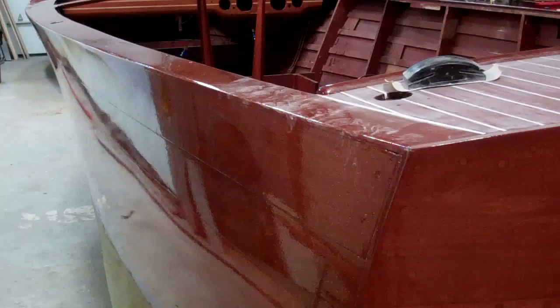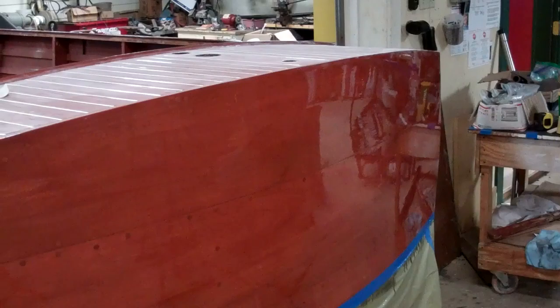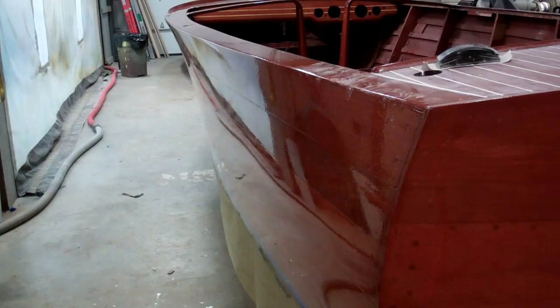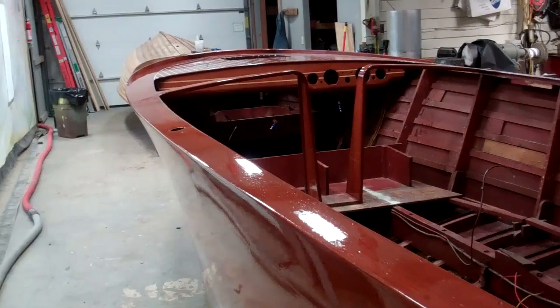We will sand the entire hull. From a distance it looks pretty good now after seven coats, but it still is slightly ripply — if that's a word. Maybe I just invented a word. And we'll continue that way.